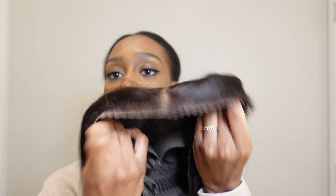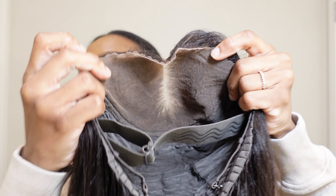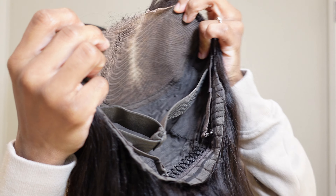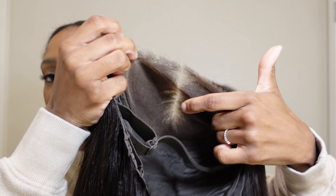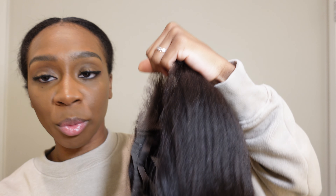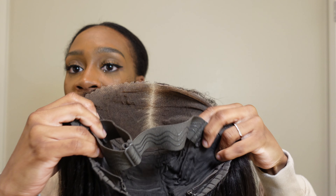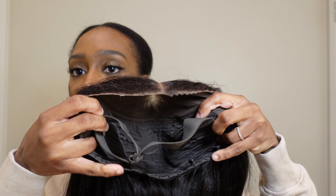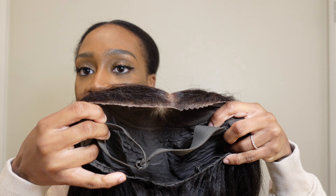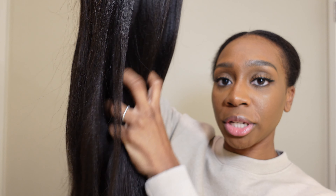This wig is already pre-bleached and pre-plucked. Here's a better inside look — as I said, it is 7x5 and it comes with a comb at the bottom. It also comes with an adjustable band and two straps along the sides. The density of this wig is 150 and I got it in the length 22 inches. So let's go ahead and try this on.